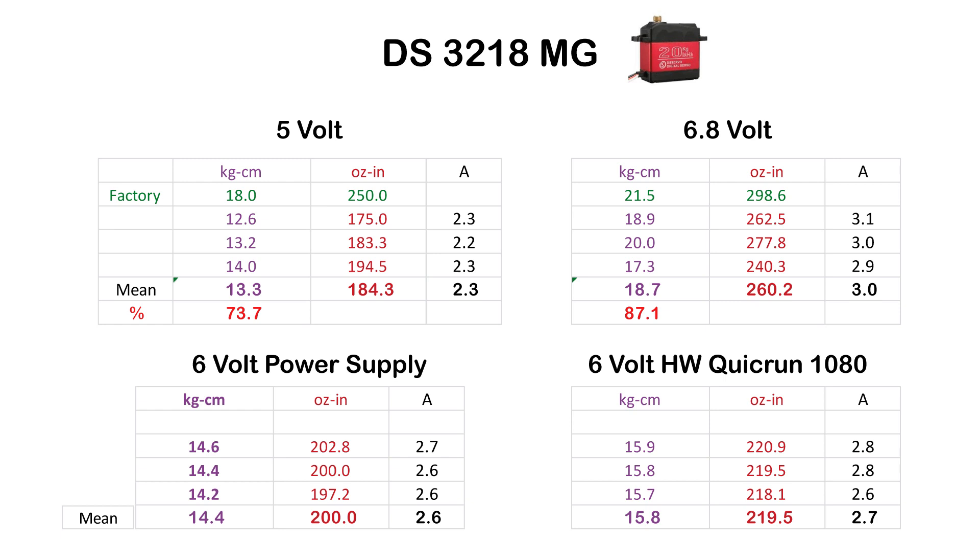At 6.8 volts, factory specifications are 21.5 kg·cm, 299 oz·in. The measured torque was 18.7 kg·cm, 260 oz·in in mean - that's 87% of factory specifications, which is really good. Amp draw was around 3A. At 6 volts with the power supply, the result was 14.4 kg·cm, 200 oz·in only. So at 6.8 volts it was significantly stronger, with 2.6A amp draw.